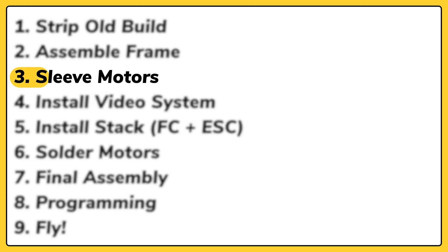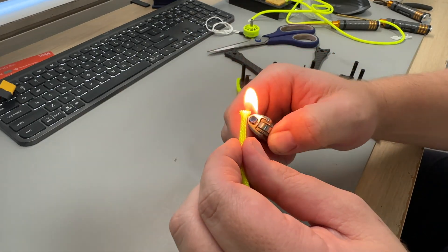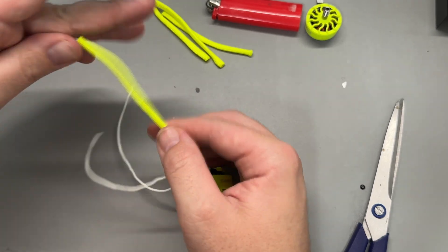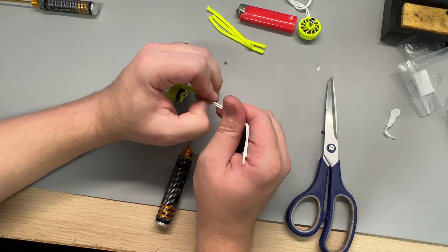With the frame assembled it was time to sleeve the motors with the fluoro yellow paracord. I found four different ways to sleeve a motor and only one of them was the easiest and quickest. For the first motor I fed each wire through individually. The first wire went through pretty easily, the second was a little harder, and the third was an absolute pain. All up it took me 20 minutes to sleeve the first motor.